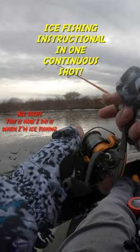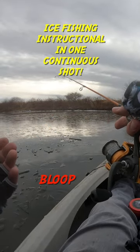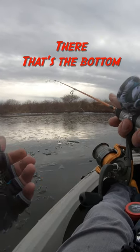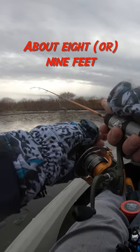All right, this is all I do when I'm ice fishing. I drop it down. Bloop! There, that's the bottom — about eight, nine feet.